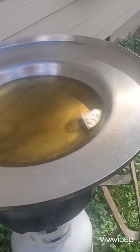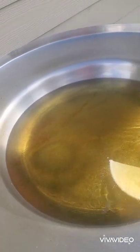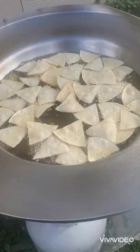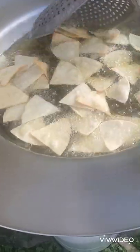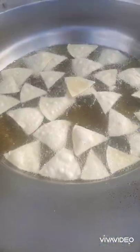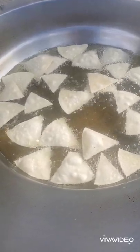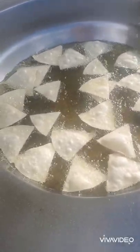The next thing we are going to do is prepare our oil by making some chips. I've cut tortillas into triangles and we're just going to place them in the oil and allow them to fry. It is important that when you place your tortillas into the oil you separate them, otherwise they are going to stick together. They cook very fast because your oil is very hot.